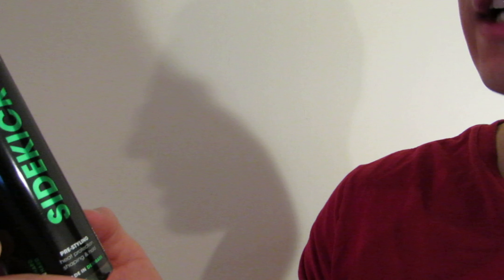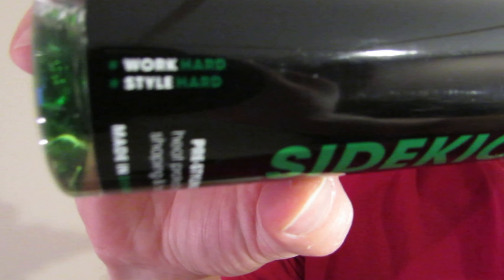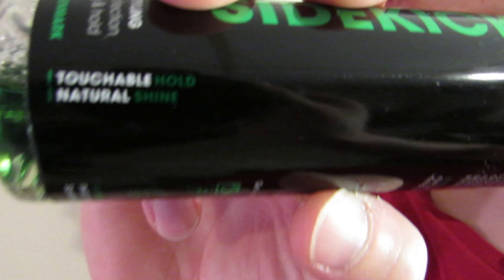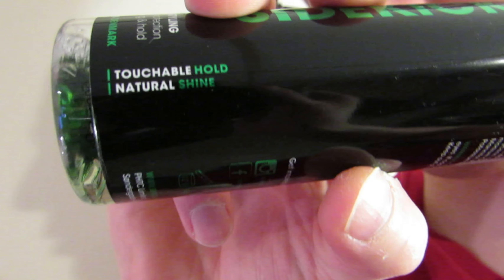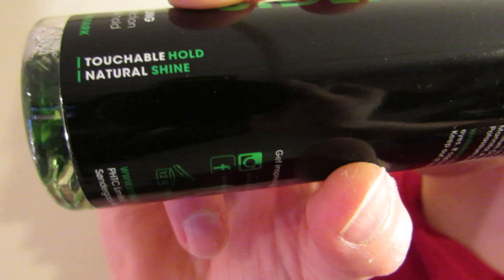It's the Sidekick Pre-Styling Heat Protection Shaping and Hold. Just look at what it says here: Work Hard, Style Hard. If you guys know Violaine — the twin brothers — they've really made a name for themselves here on YouTube. Touchable Hold and Natural Shine.